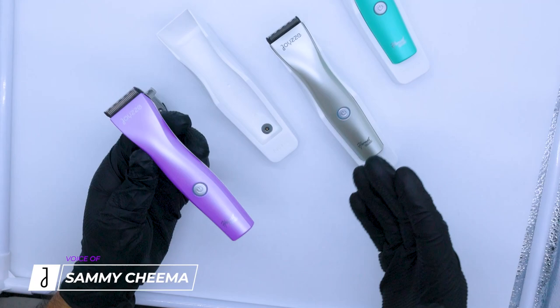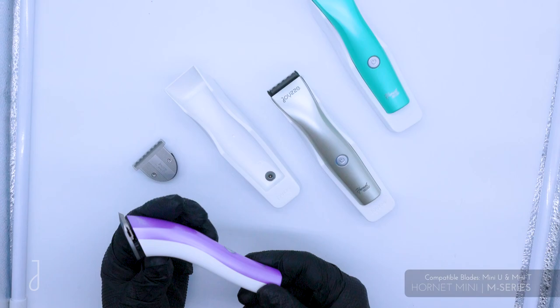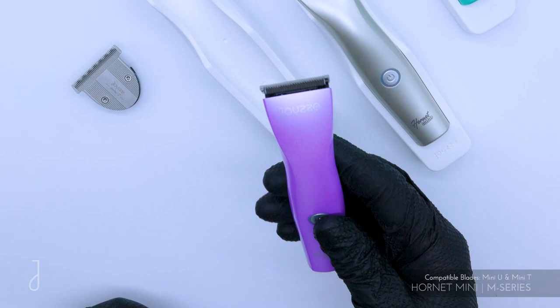Hi guys, so today we're talking about the Joy-Z Mini Hornet. Available in three colors — this beautiful teal finish, a champagne gray type of finish, and this purple and white. They're both two-tone: the back is white, and the front is available in three colors.